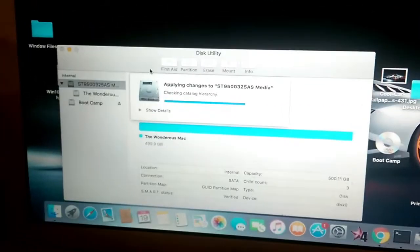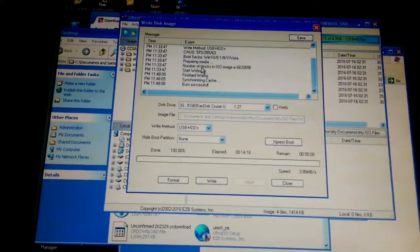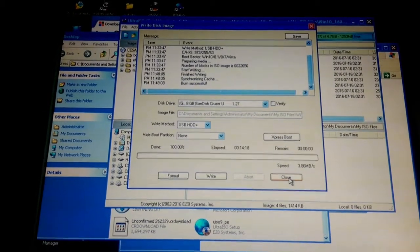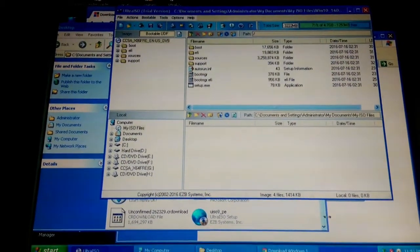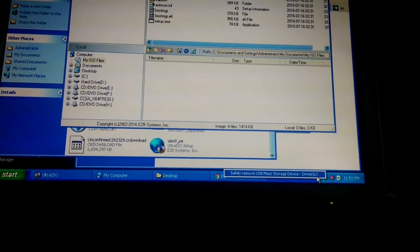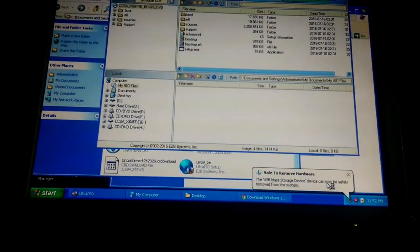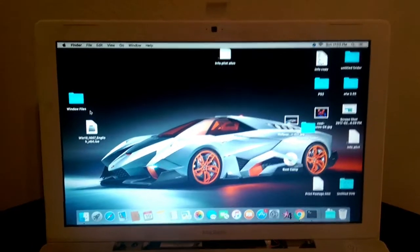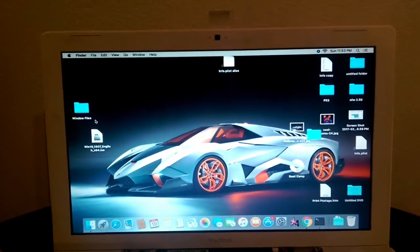Once the ISO write is done, just hit Close. Then safely remove the USB — make sure you do this because it may never work on this computer again if you don't. Once it says it's safe to remove, we'll head back to the Mac side.